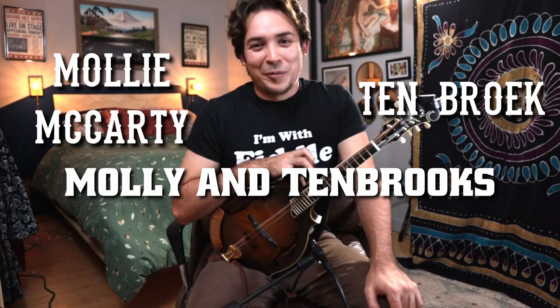Molly and Timbrook is a pretty interesting song if you're into bluegrass history. It's based on an actual historical race that took place in 1878 between a horse named Timbrook and another one named Molly, spelled very differently from how we spell it in the song title. It's an old song, been around since the 1800s, but significantly to bluegrass, it was recorded by Bill Monroe in 1947.